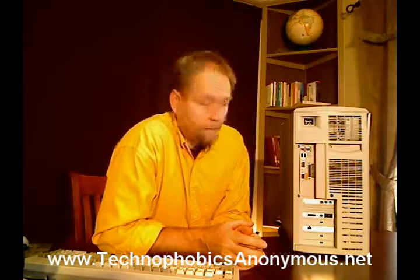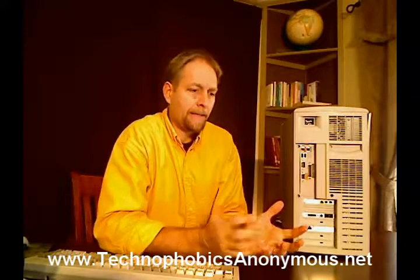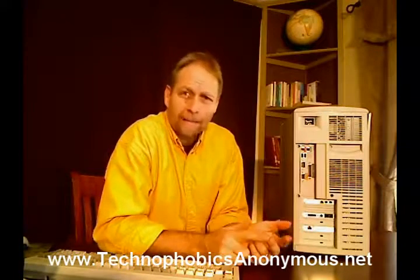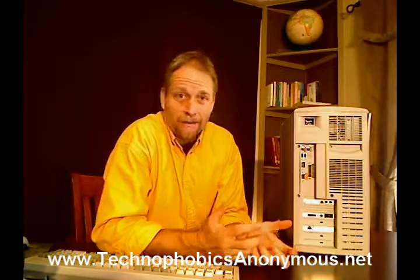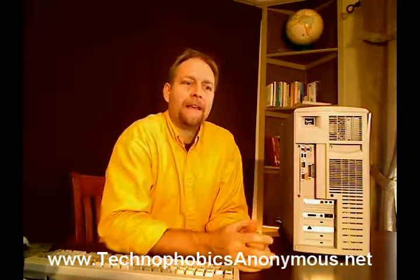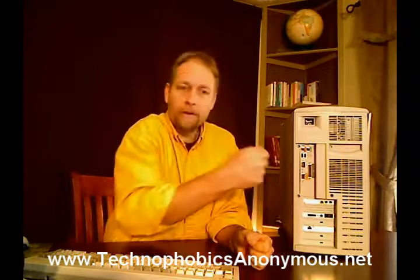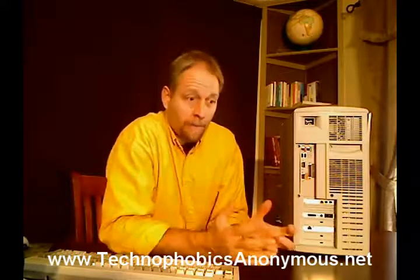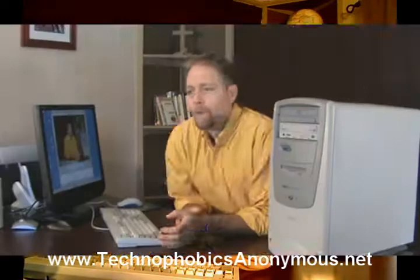Some of them are called USB ports. Those are important, and they're all the same. Anytime you have a peripheral, like a digital camera, a camcorder, sometimes a microphone, or even a mouse — many of these different things can be plugged straight into a USB port. It doesn't matter in what order you plug them in; they're identical, so you can just plug them in right next to each other. The computer will recognize what it is and will start using that device.